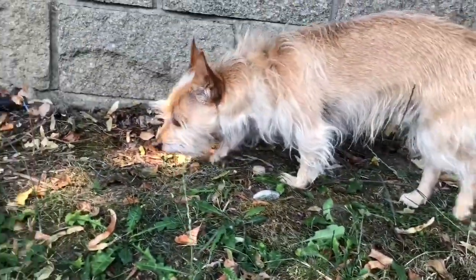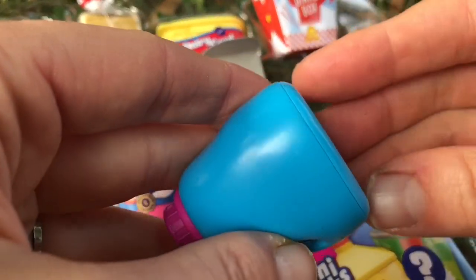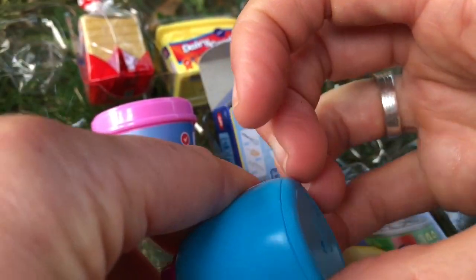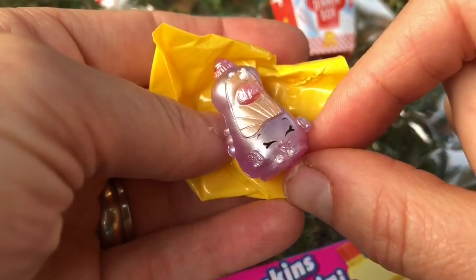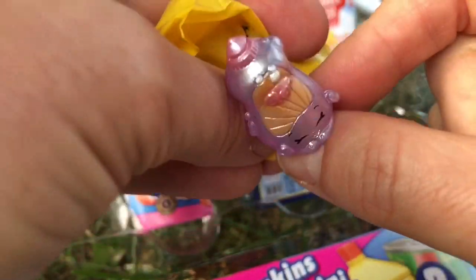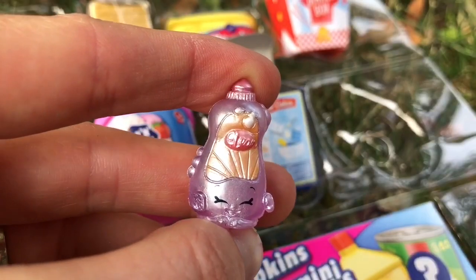Look who's come by to say hi — it's Puppy! And now we open a Shopkin from the cleaning department. Dishy Liquid! Look at how shiny she is — she's from series two and she's a special edition Shopkin. How lucky are we?